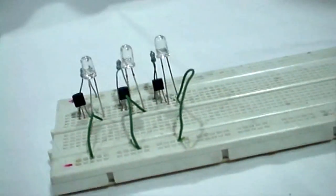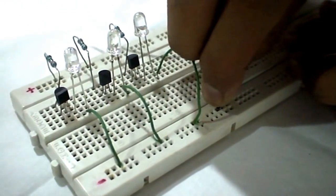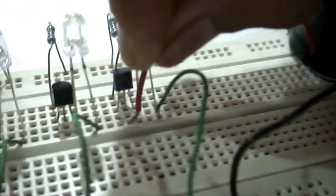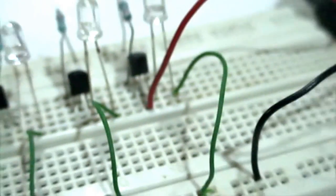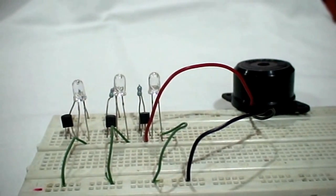We insert the buzzer on the breadboard. We connect the negative wire of the buzzer to the negative rail of the breadboard. We connect the positive wire of the buzzer to the base — the middle pin — of the 3rd transistor.